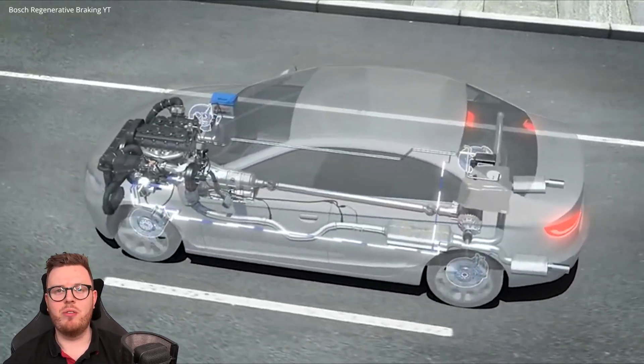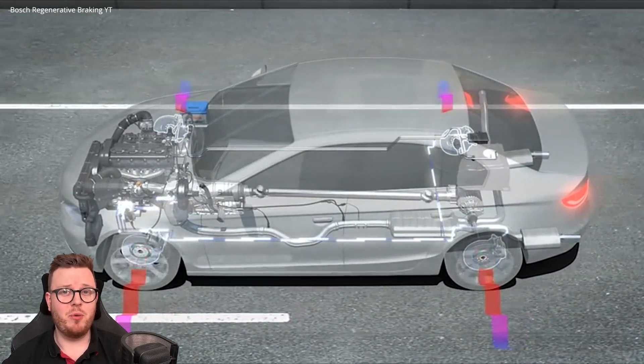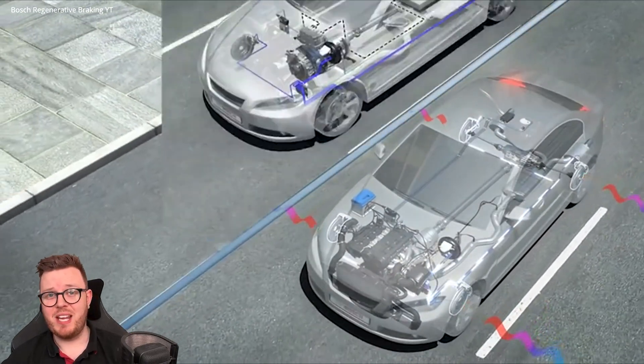Put simply, regenerative braking is the process in which a car is going to regain some of the lost energy from deceleration back into the system. Essentially, using engine braking, your conventional brakes, or by simply lifting your foot off of the accelerator pedal — this is actually wasted potential energy.